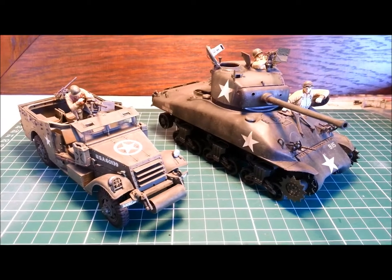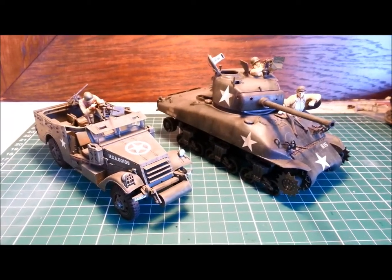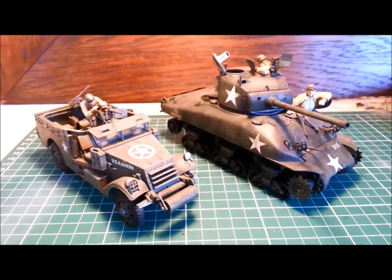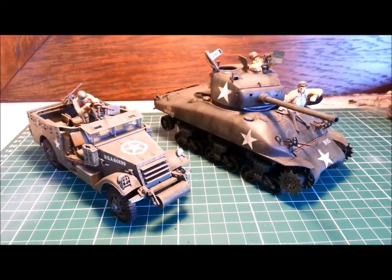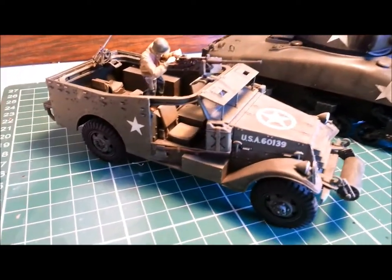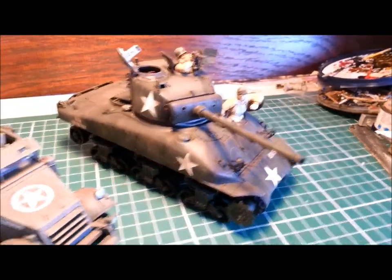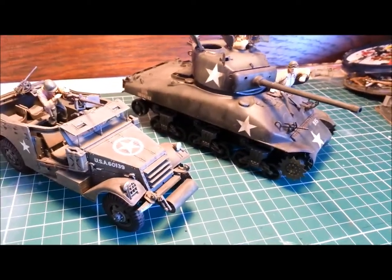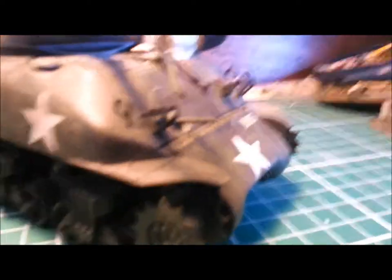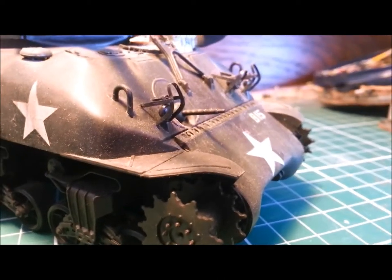Hello and welcome to Dave's model workshop. Today I'm going to show you how you can take some tired old kits and elevate them to the next level. I've got two kits here that I made about five years ago — they're both looking a bit the worse for wear. The actual build is fine; on the Sherman I've used a lot of photo etch, some really detailed stuff there. You can see those sort of brackets above the headlights and stuff.